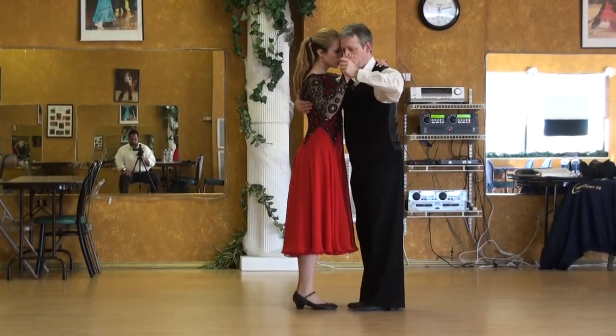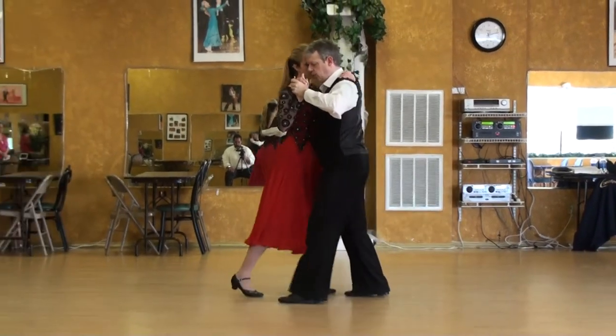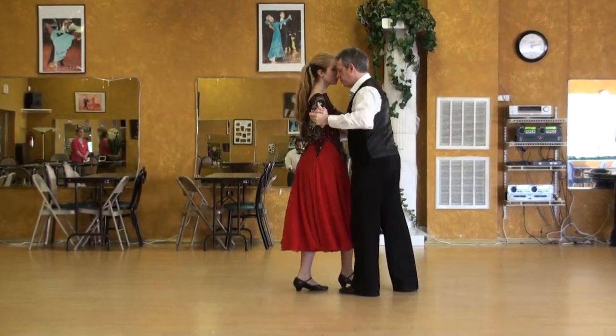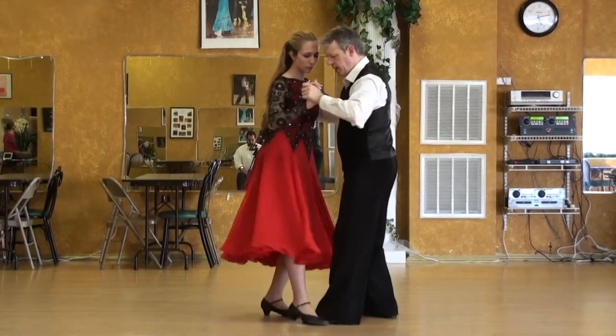If you saw the previous figure: two, three, four, lady goes to five, forward ocho, scratch, boleo action parada.